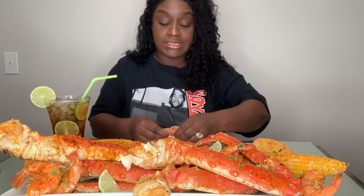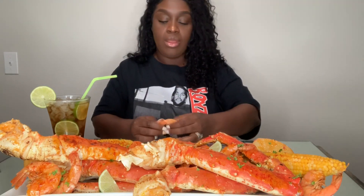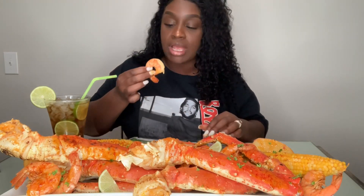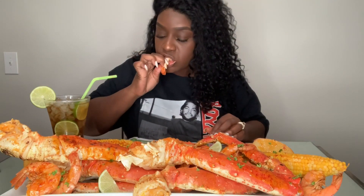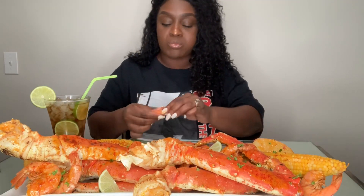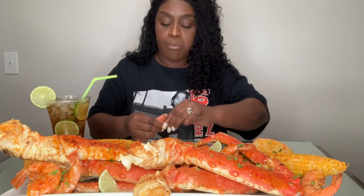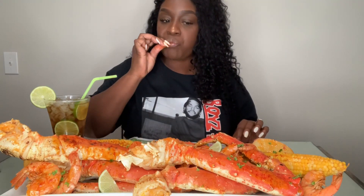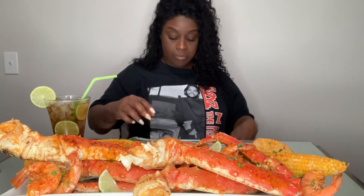So y'all, if I look tired, it's because I am. We've been moving all weekend, all weekend, so I'm so tired. Shrimp is so good.